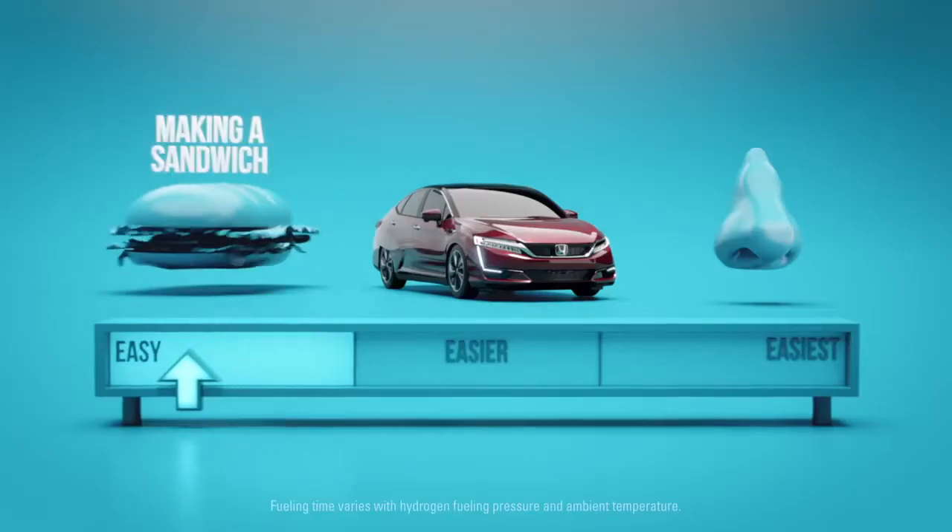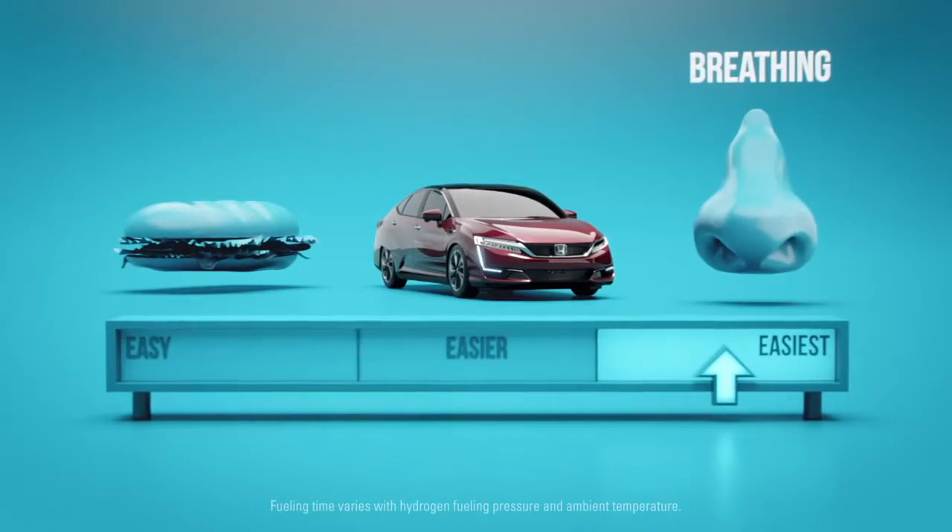Hey there! My friend and I are hydrogen molecules and we're going to show you how to refuel the Honda Clarity fuel cell. It's surprisingly easy and it only takes three to five minutes.